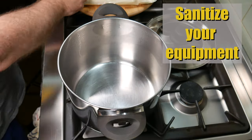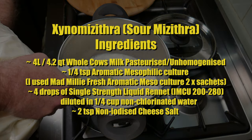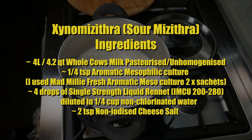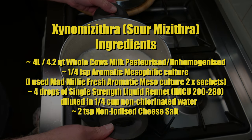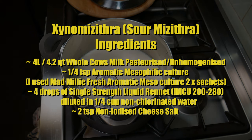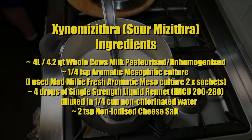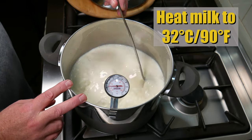Begin by sanitizing your equipment. The ingredients for sour mizithra are: 4 liters or 4.2 quarts of whole cow's milk — I'm using pasteurized unhomogenized. One quarter of a teaspoon of aromatic mesophilic culture — I used Mad Millie fresh aromatic mesophilic culture, two sachets. Four drops of single strength liquid rennet, IMCU 200, diluted in a quarter cup of non-chlorinated water, and two teaspoons of non-iodized cheese salt.